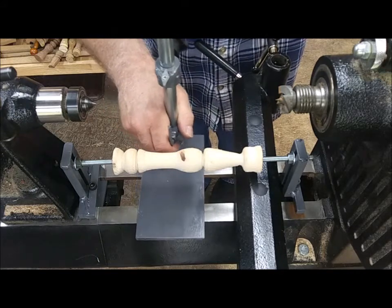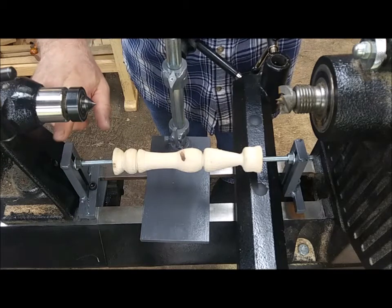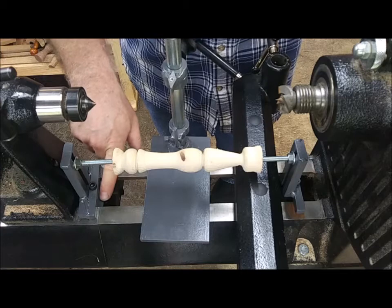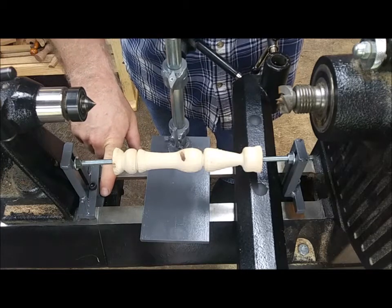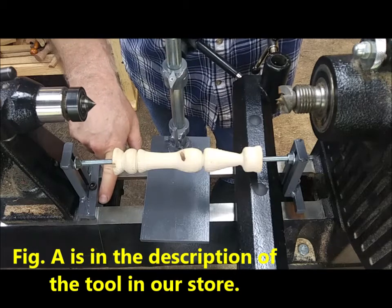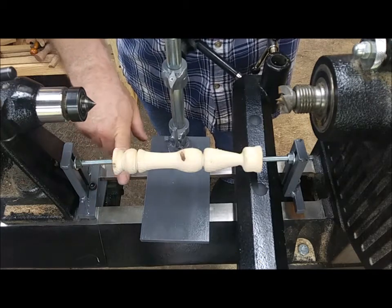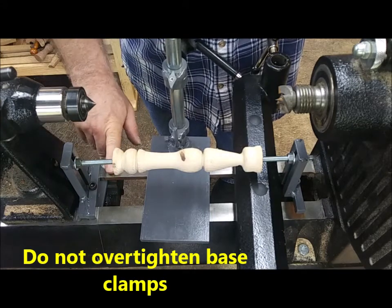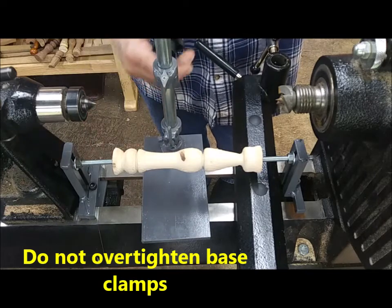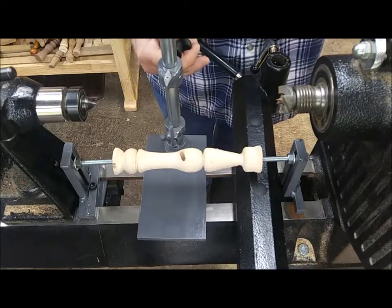The rest is just academic as far as getting your master in there tight enough so you can trace it while cutting your blank. When you're ordering this, make sure you tell me what your dimension is — I've got a picture and Figure A for your clamp base plate — so I can make sure the right ones are sent out to fit your lathe.